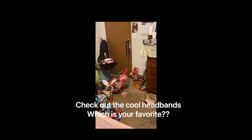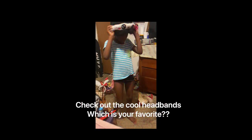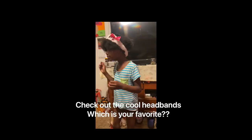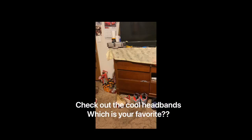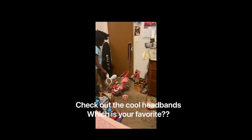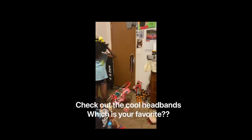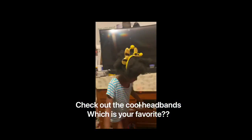Oh, how cool is that one! Put it on the right way. Oh, beautiful, beautiful! And last but not least — oh cool, bumblebees! I like it.